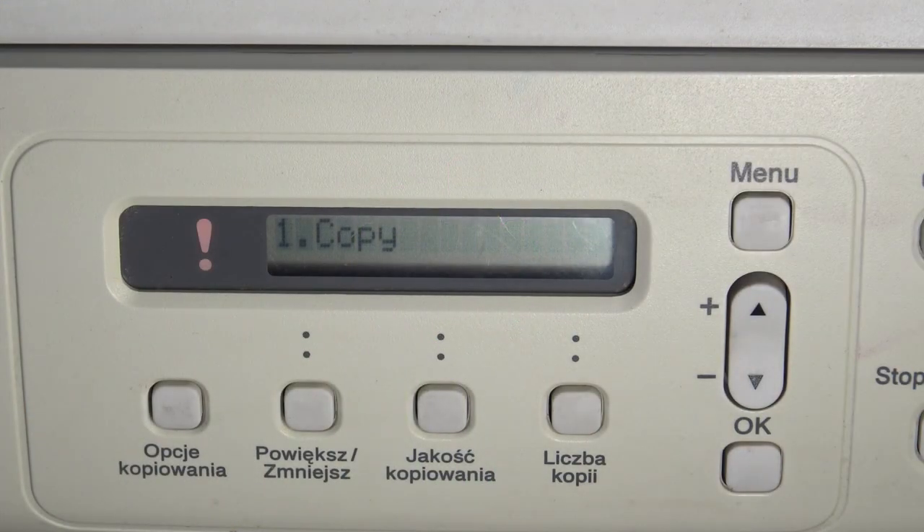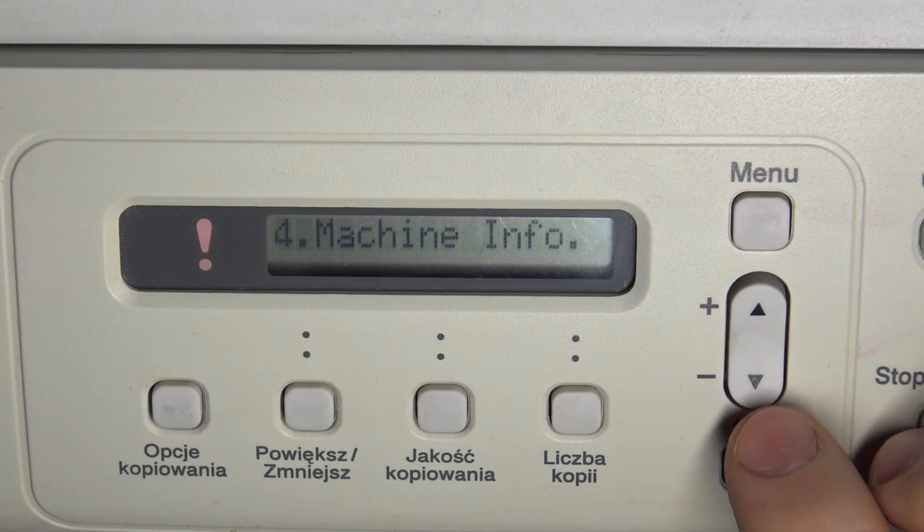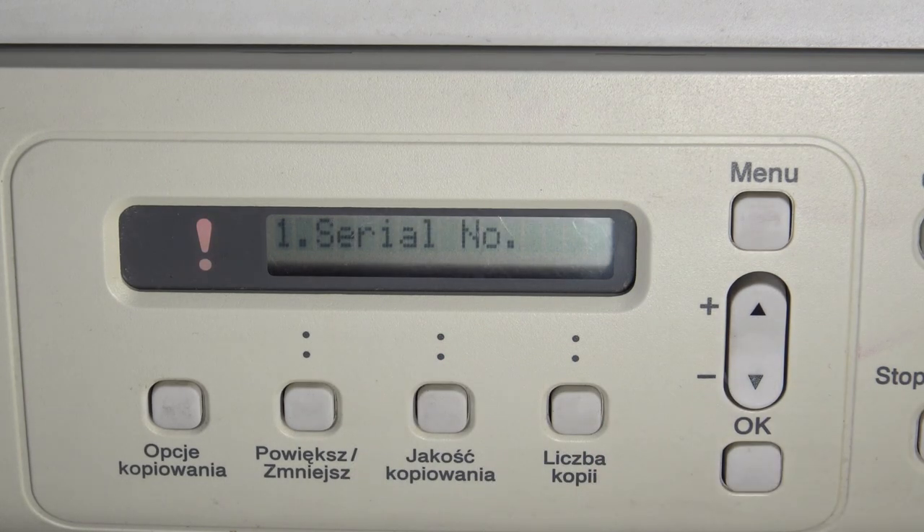Firstly, open the menu, then scroll down using these buttons and find your machine info. Click OK and here you will see the serial number. Click OK and here is your serial number.